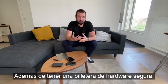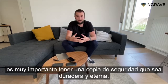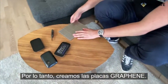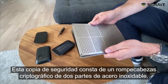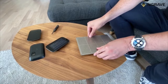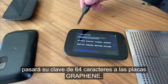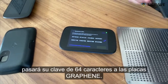What's really important, besides having a very secure hardware wallet, is to have an even more secure backup which has to be everlasting and durable. Therefore we introduced and created the graphene plates. This backup consists of two parts: a stainless steel cryptographic puzzle. After having created your key — your master seed on the Ngrave Zero — you will transfer your 64-character key into the graphene plates.